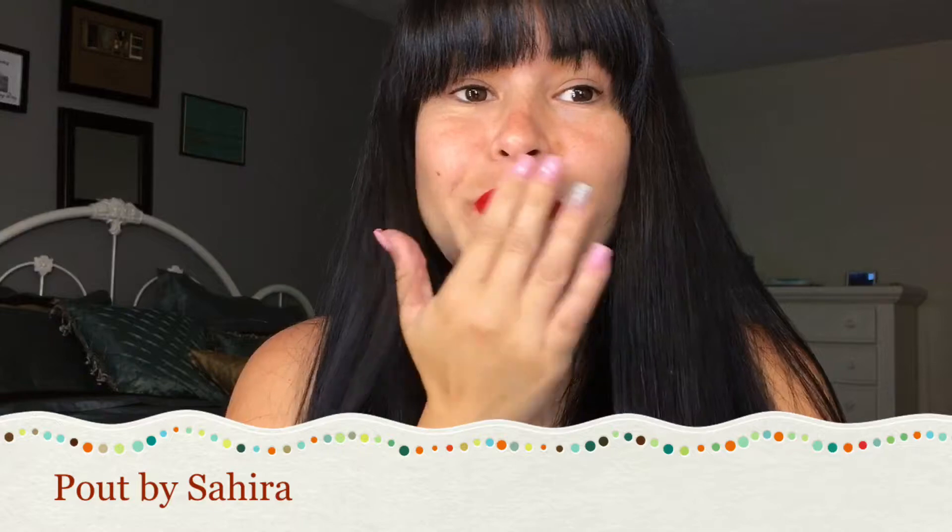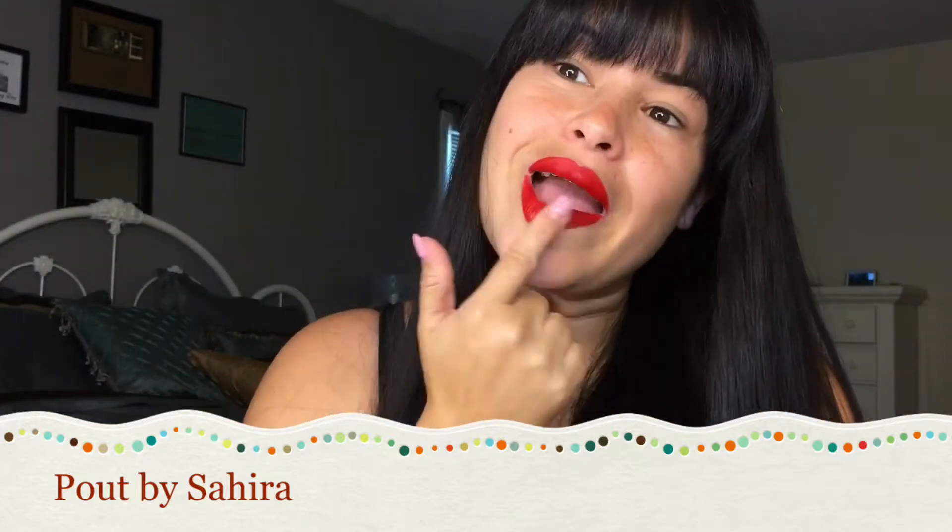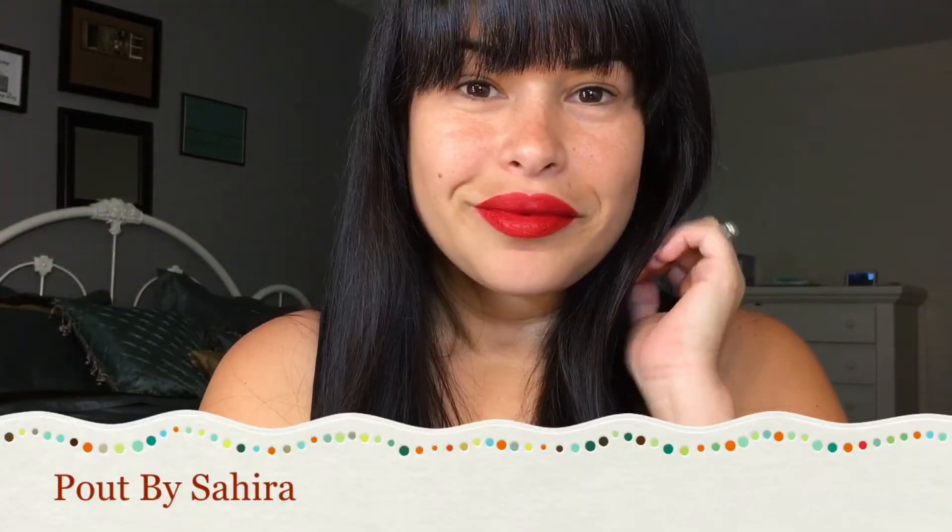Thank you guys for watching. I hope you liked this video and it was helpful. Bye!